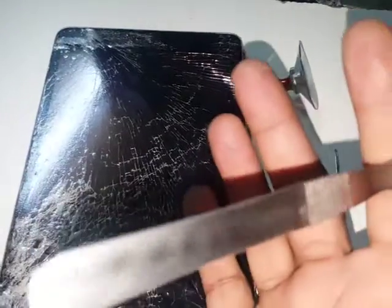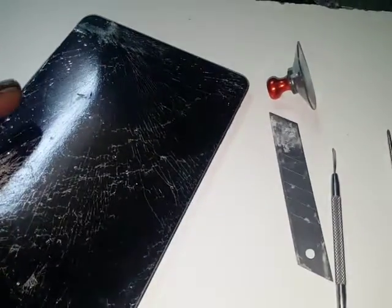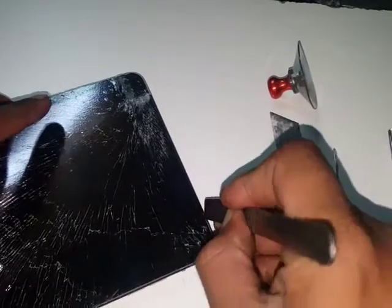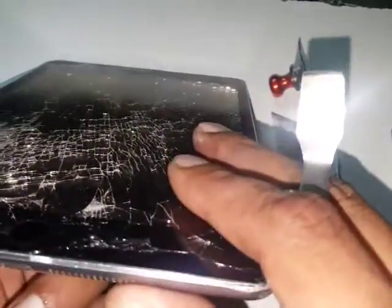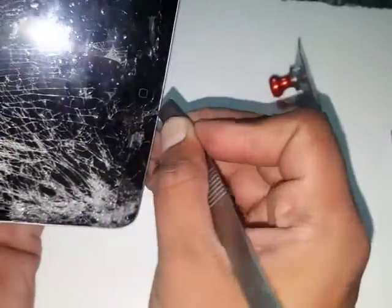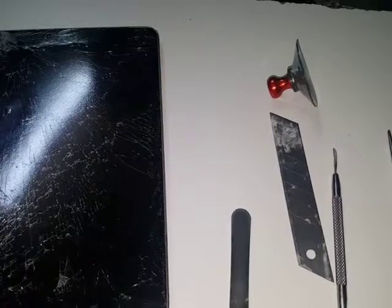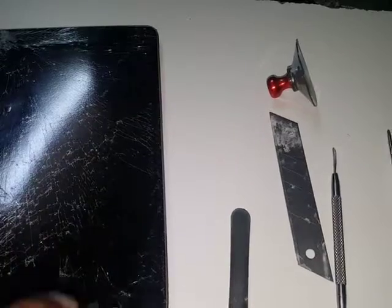I'm taking this long blade tool just to give some support. The glass is already coming into my hand in pieces — this one is quite bad. The frame is also a little skew. I'm going to heat it up properly; it may be a little difficult.